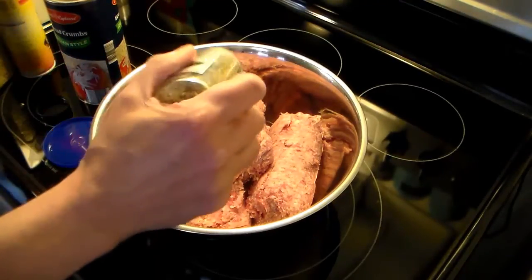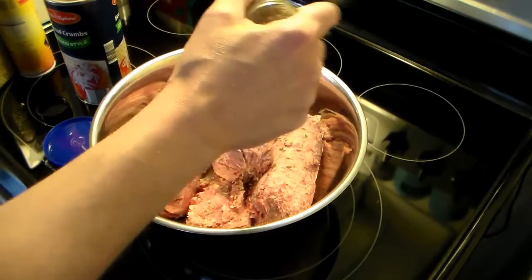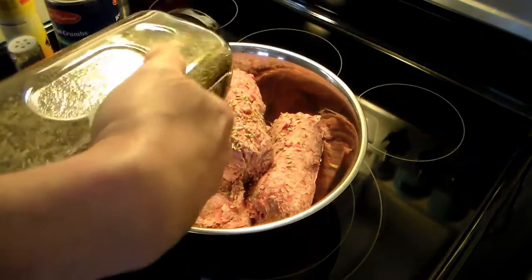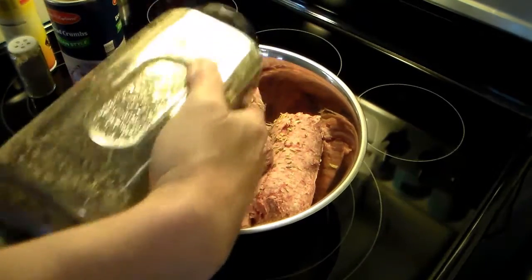Now I'm going to add in some fennel seed, about a half a teaspoon. And if you don't know what breakfast meatloaf is, you'll soon understand what I mean in a minute. I'm going to put some rosemary in here, about a half a teaspoon or so.